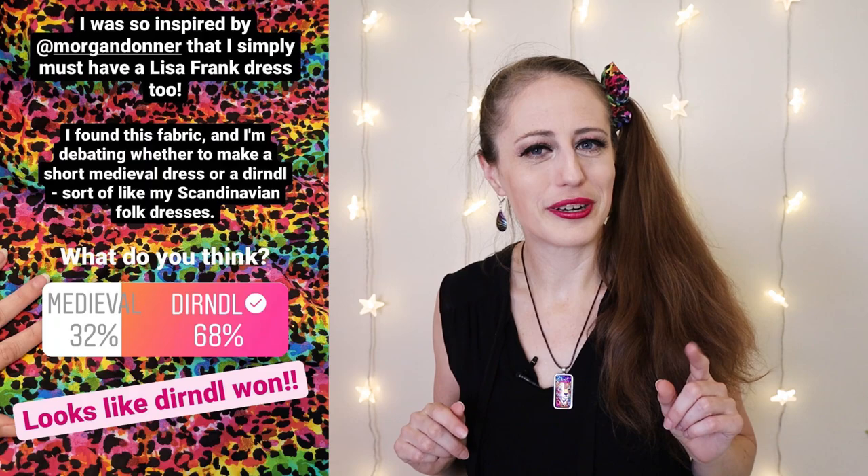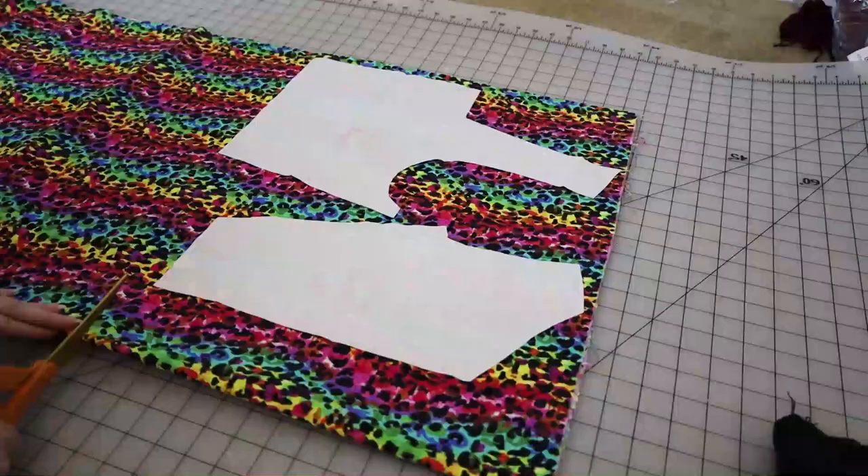So this fabric was absolutely perfect for Lisa Frank. I knew I wanted to make a short dress out of it but I had two ideas: I either wanted to make a short medieval dress, or I wanted to do a dirndl. Both are obviously a fantasy take on the original styles. Since I didn't know which one to do I asked my Instagram followers, and y'all picked dirndl — and I am a woman of my word. So today we are going to make a Lisa Frank dirndl, let's go!